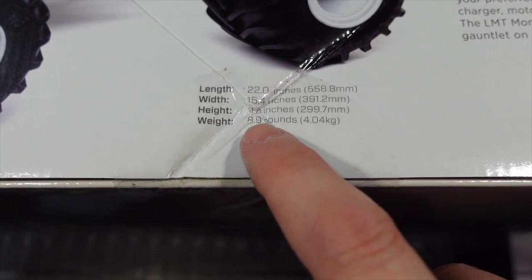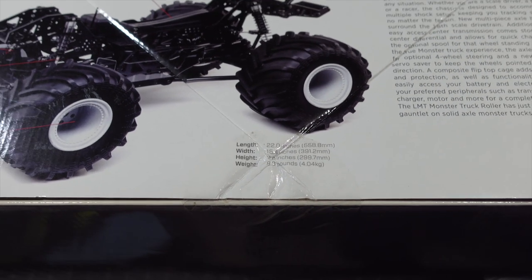Alright, let's get it out of the box. Here are the dimensions: it is 22 inches long, 15.4 inches wide, and 8.9 pounds before we add anything.